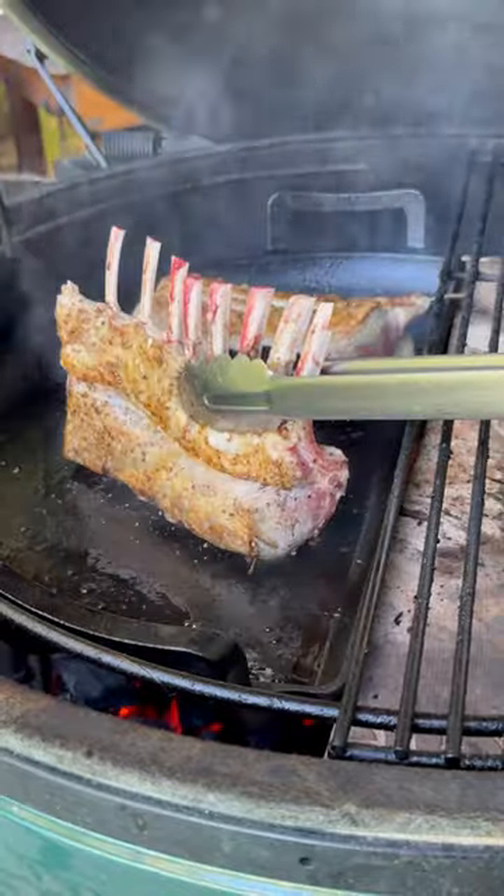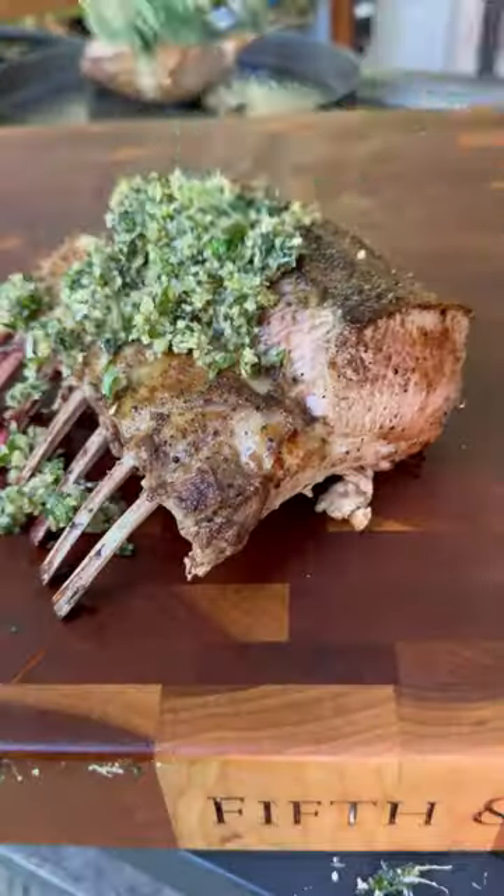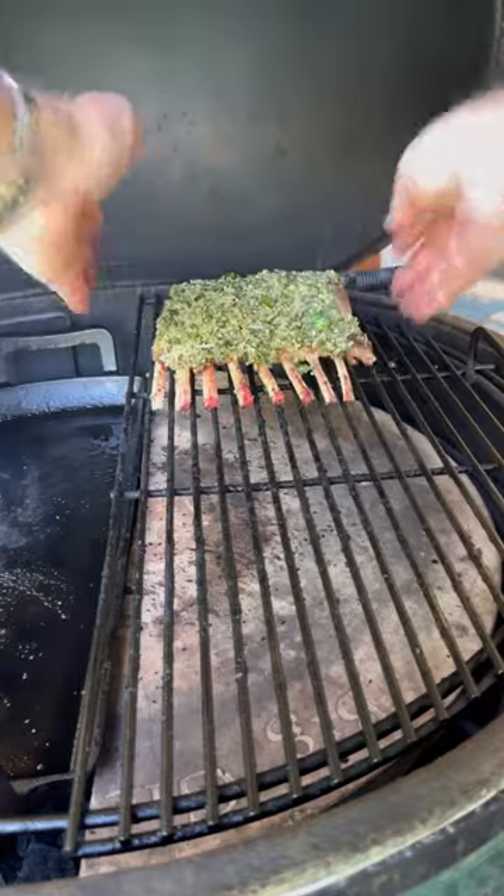It goes especially well on the grill, but can be made in an oven just as easily. It's simple — chopping, mixing, and roasting — and you'll have a Mother's Day meal to remember. It's so easy you don't even need it to be a holiday to enjoy it. Have an easy weeknight dinner if you like. It's that fast and simple.